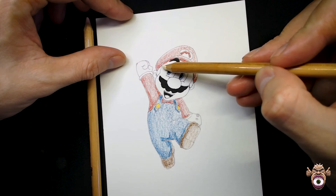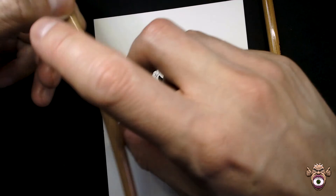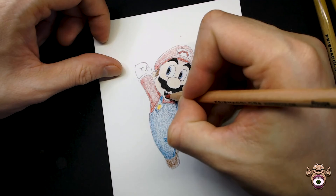We'll go over Mario's face with the cream color first to have a foundation, and then I'll add a bit of peach to make it look warmer — cream color tends to be pretty yellow so the peach helps. I'm also going to color the sideburns with the same brown we used for the shoes, and then fill in the tongue which I forgot before.